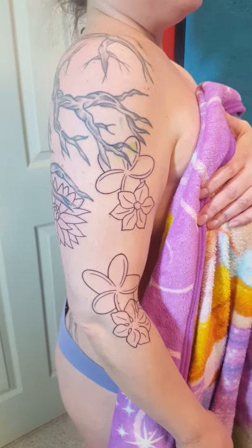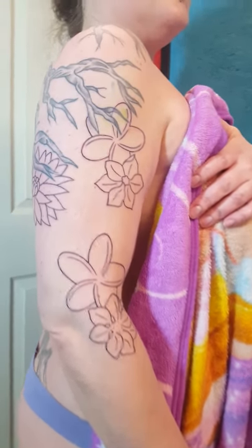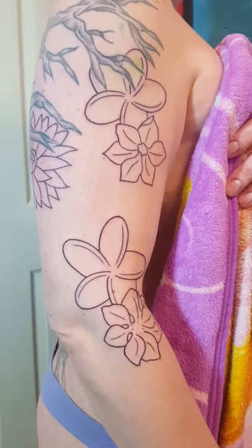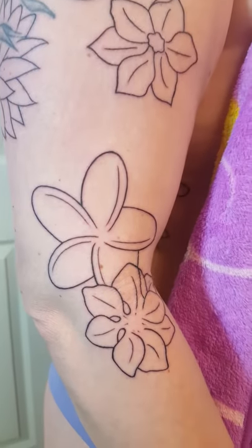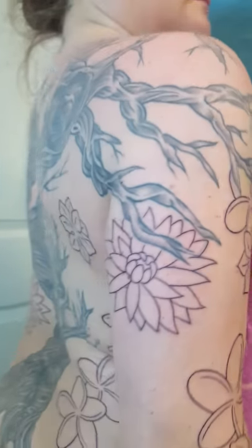Hello, it's Jeremy Youngman at Spokane Super Tattoo with Sari, and you may recognize her tree from another video, but today we added these flowers here on the arm, which actually then goes to...